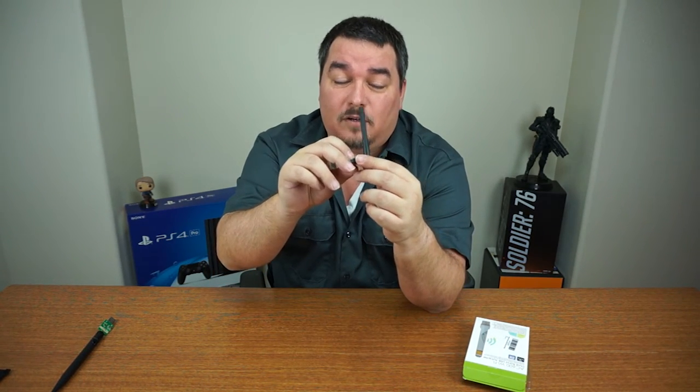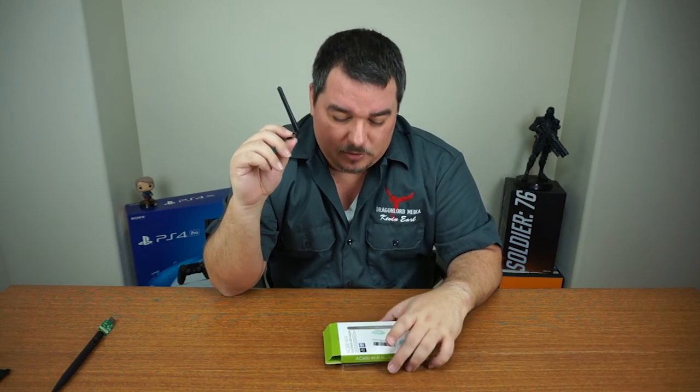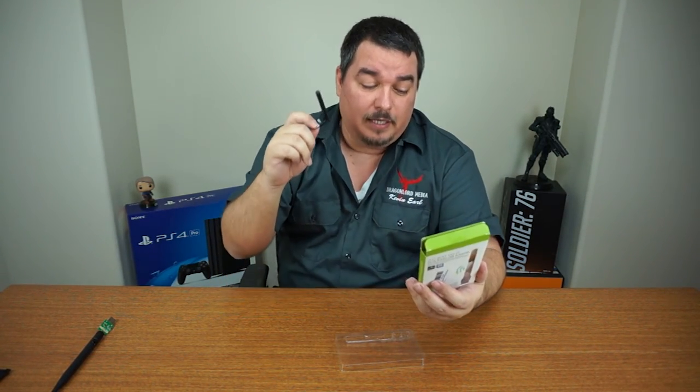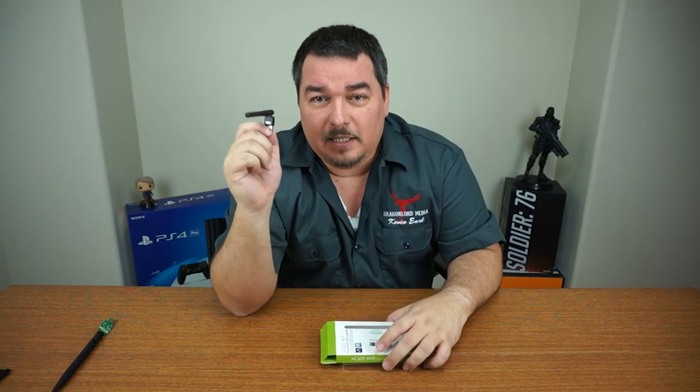Hopefully that helps you decide whether you want to purchase this one. This is the AC600 Wi-Fi dual band USB adapter. Don't forget to hit like and subscribe so I can keep bringing you more videos on products like this — see you on the next one, thank you guys.